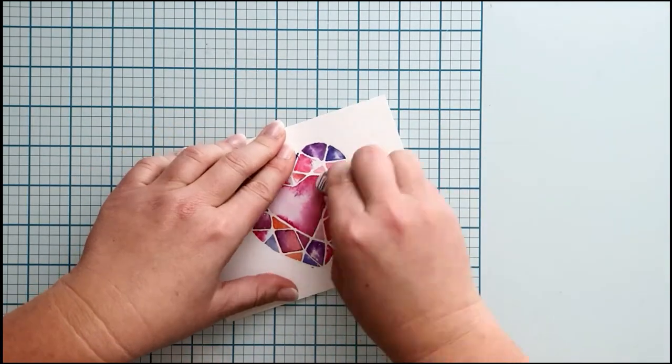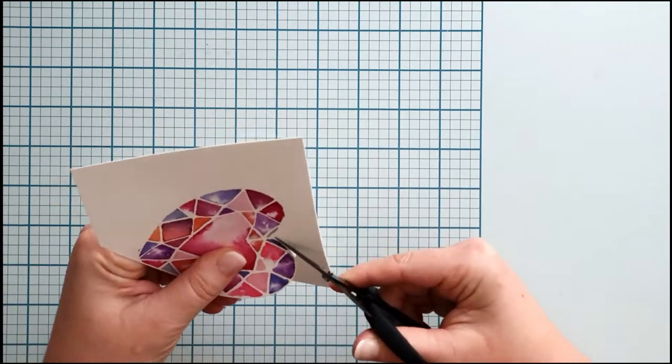I erase the pencil lines and fussy cut the whole image, leaving a narrow white border.